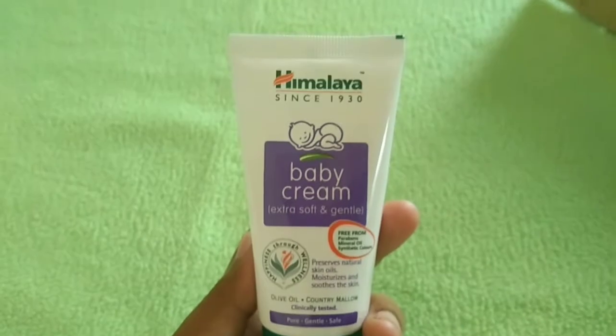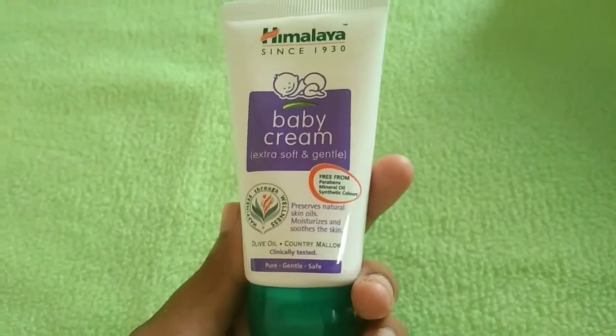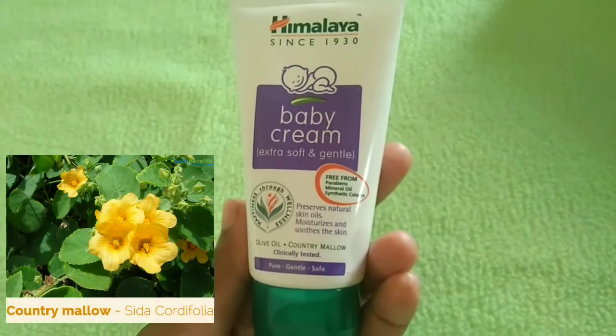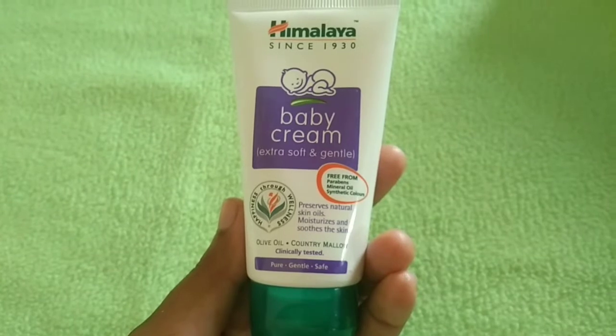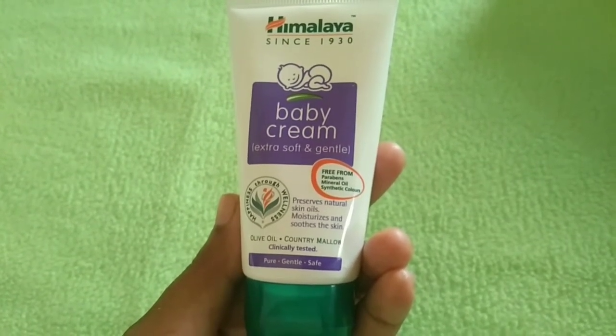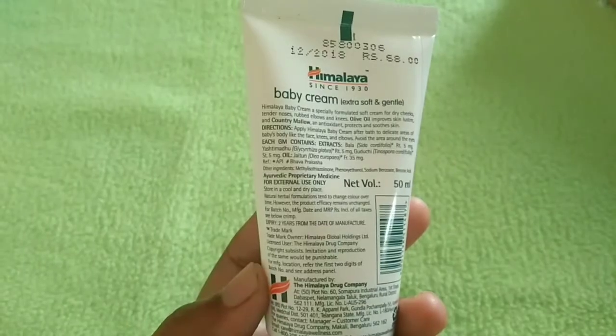The next product is Himalaya baby cream. This moisturizer contains olive oil, which nourishes and softens the skin.